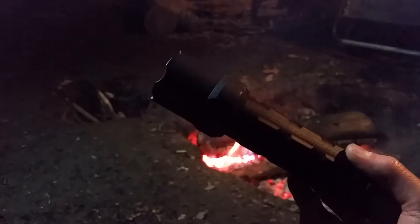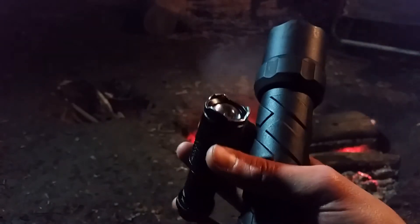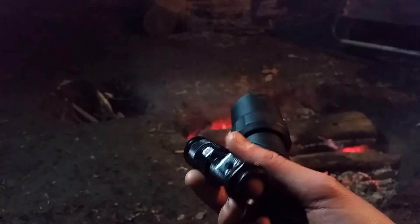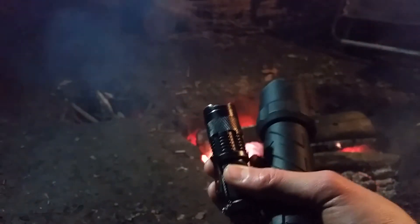So now that you've seen the specs on this flashlight and what it looks like, let's actually go test it out. I'll be comparing it to just a 300 lumen Chinese flashlight — the three mode one. It's a great little flashlight, it's my EDC flashlight, and it's a good comparison.